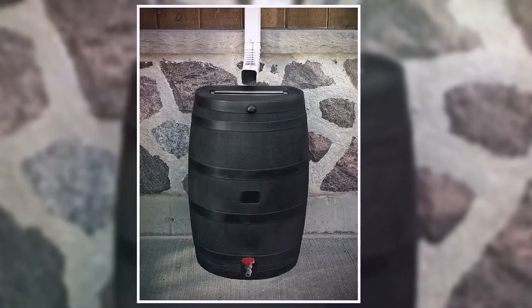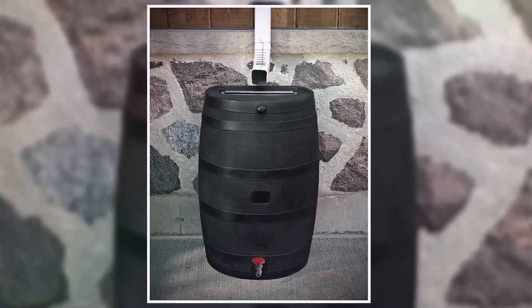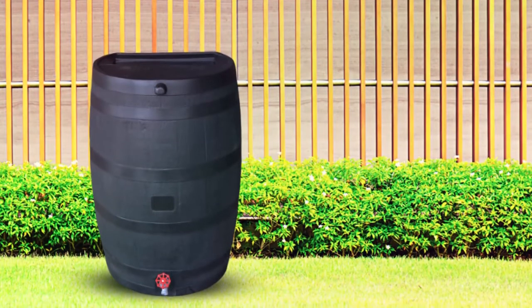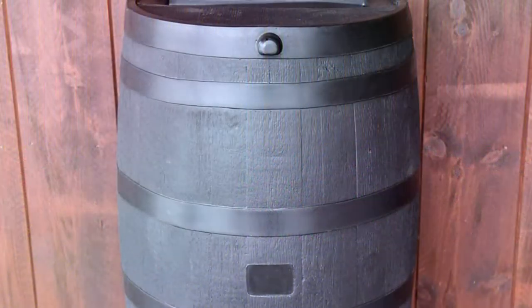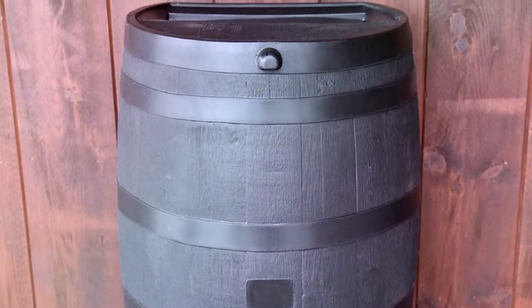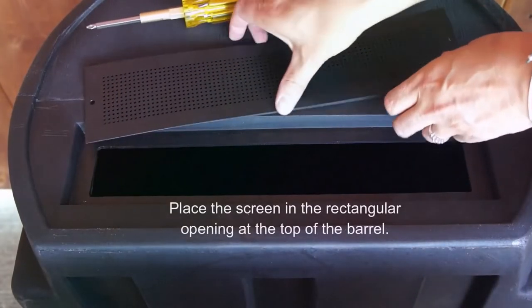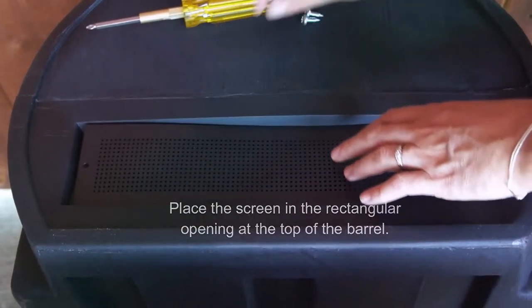This rain barrel features a design that suits the outdoor space best. It features a flat back for a snug fit against your outdoor wall. Also, this design allows you to link this barrel with other similar barrels for increased water harvesting. At the same time, this barrel features an overflow placed at the front to prevent flooding your outside wall. A plastic screen in the rain barrel keeps bugs and debris out of the collected rainwater, meaning clean water for domestic use.